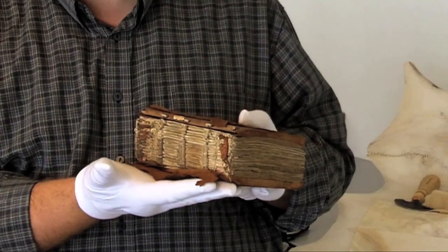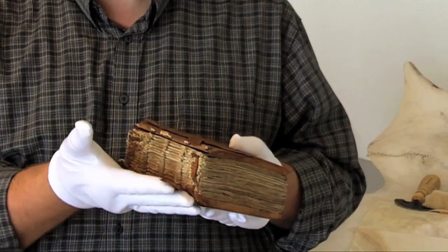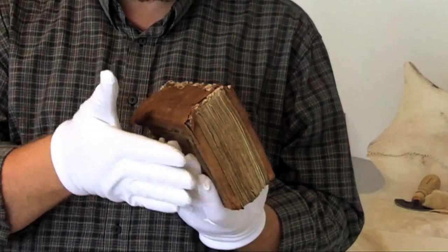This manuscript is not only interesting because of its contents, but it's also very interesting as a three-dimensional object. What we actually have is a 13th century binding, which was repaired several times. As you can see, the binding is quite damaged.